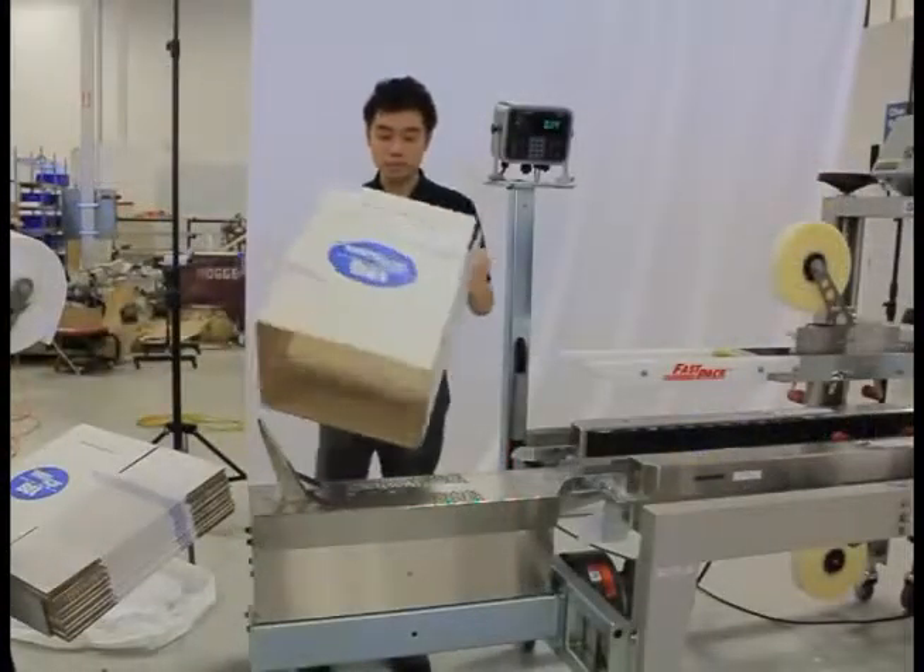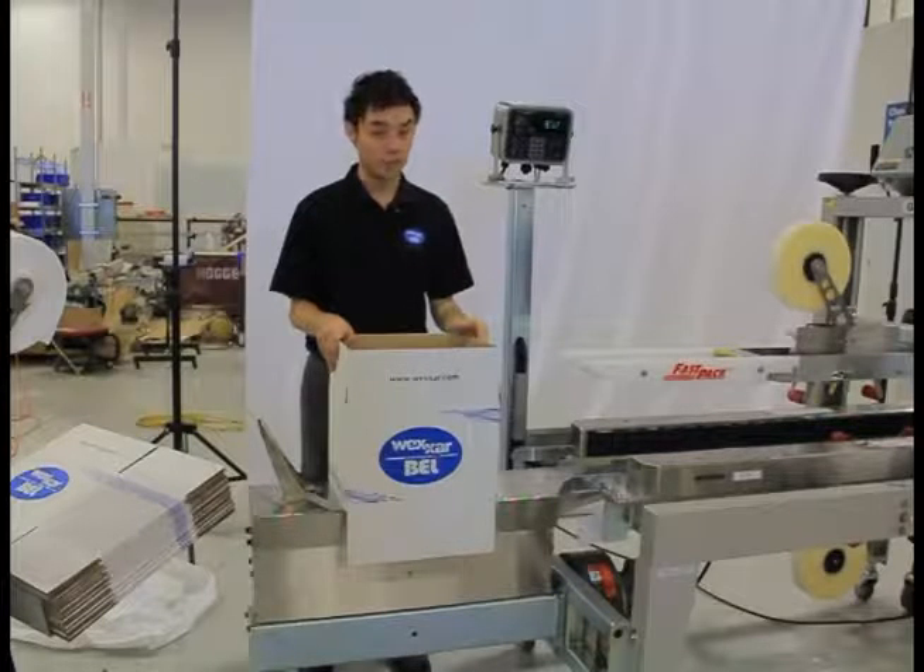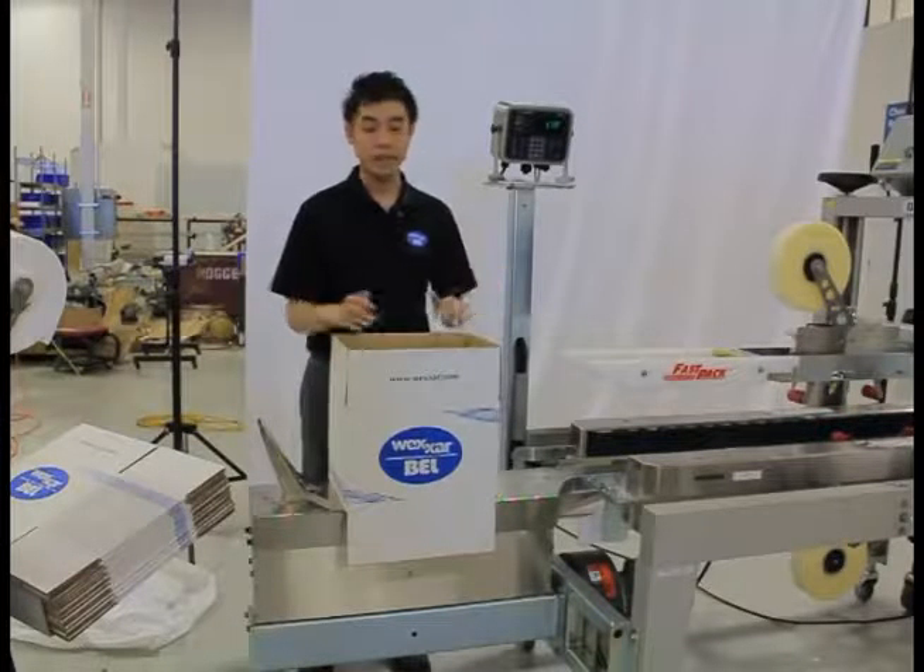The operator takes a case blank and inserts it into the case forming jack where the minor flaps are folded and the case is ready for packing.